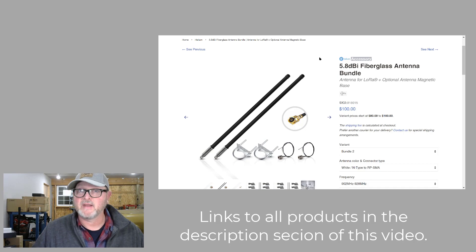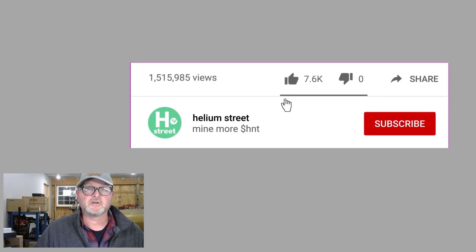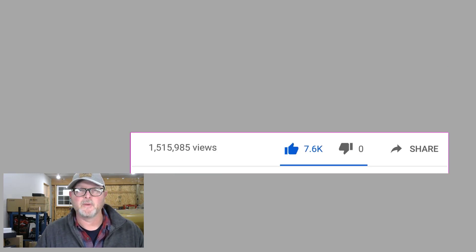If you got something out of this, please like and subscribe so you can see new content when it gets published. We'll see you next time — thanks so much.